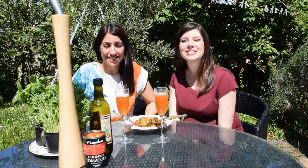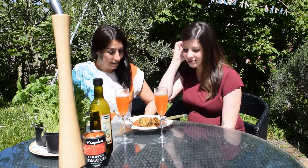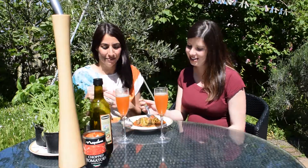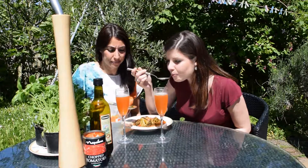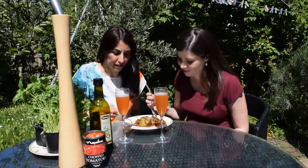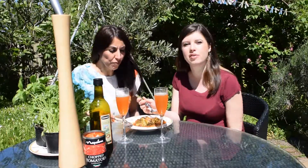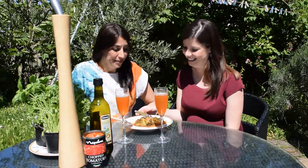Now my favorite part — the tasting! This is it: minestrone soup à la Zesty Ladies. I don't chop really fine — I do it quite chunky and rustic. Lots of kale and tomato in there. That's lovely, really nice. You can add anything to it. I love the tomato flavor but it's not overpowering — that's really good.